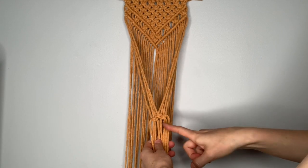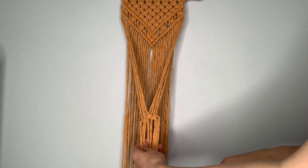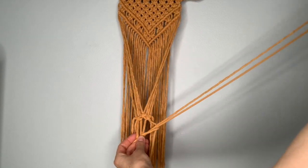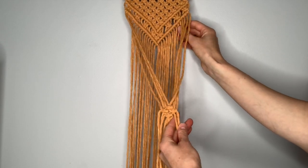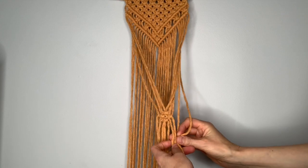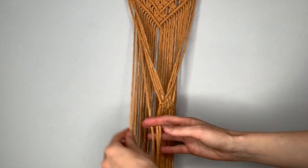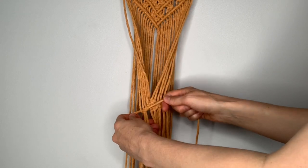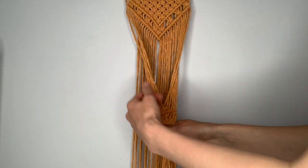Your next row is going to have a square knot in the center and then two on either side. Continue the pattern of picking up two additional strings on either side. Start with the one in the center, then move to the right using the two strings on the right — pick up the fifth string, then the sixth, and make another square knot. Do the same on the left: take the fifth string around, then the sixth, and make your square knot on the left. Then do another row — this time you'll have four square knots going across.